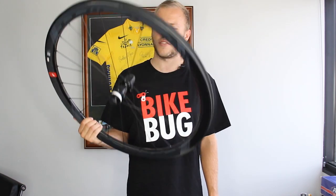Hey everyone, Tam from BikeBug here. Today we're going to be looking at Fulcrum's very versatile Wind 40 disc brake wheelset, one of the best multi-purpose sets of hoops on the market.